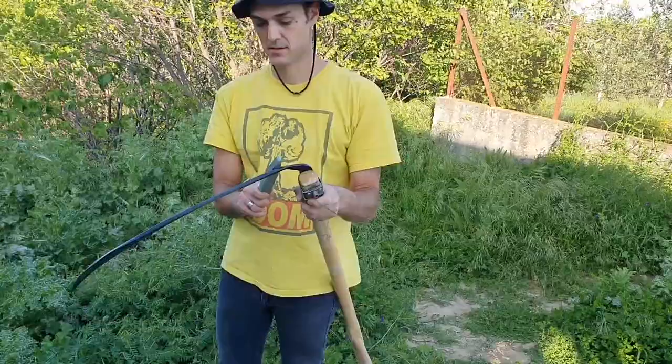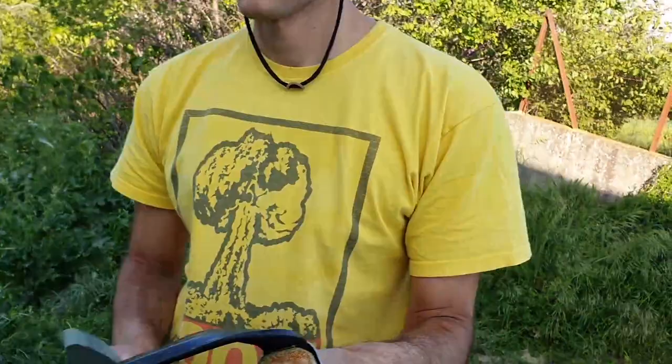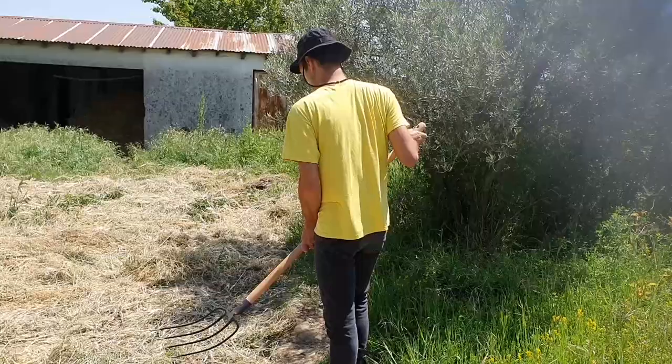Here you can see me sharpening the scythe. This method worked fine for me, but the sharpening method recommended for most people is a method of short strokes drawn towards you so you don't cut yourself. With the method I did it, if you don't pay attention and control the blade and the stone perfectly, you can get cut very nastily, while with short strokes towards your body you are a lot safer.